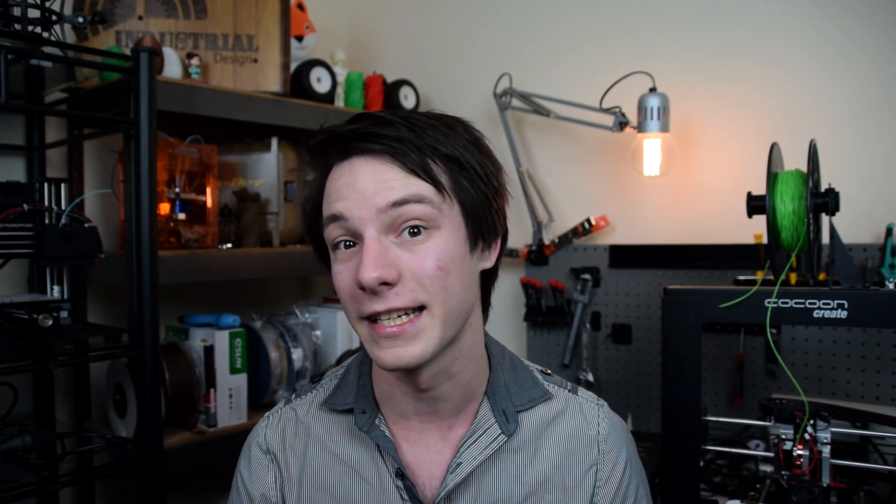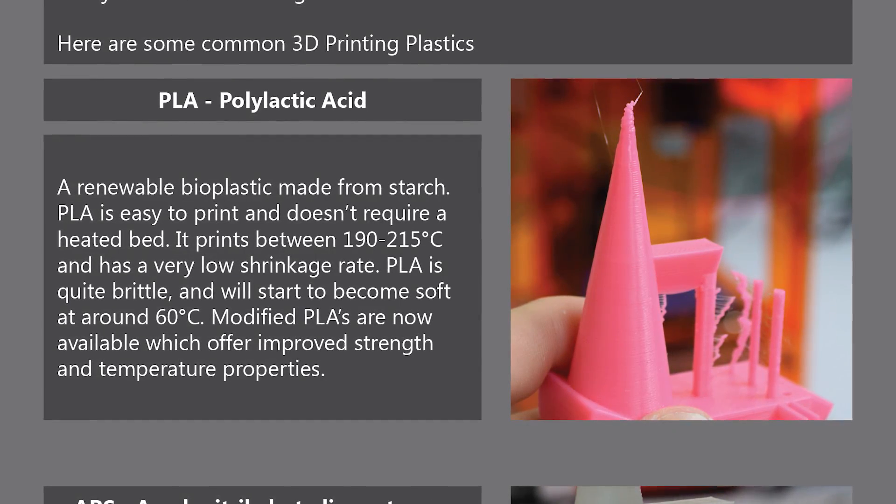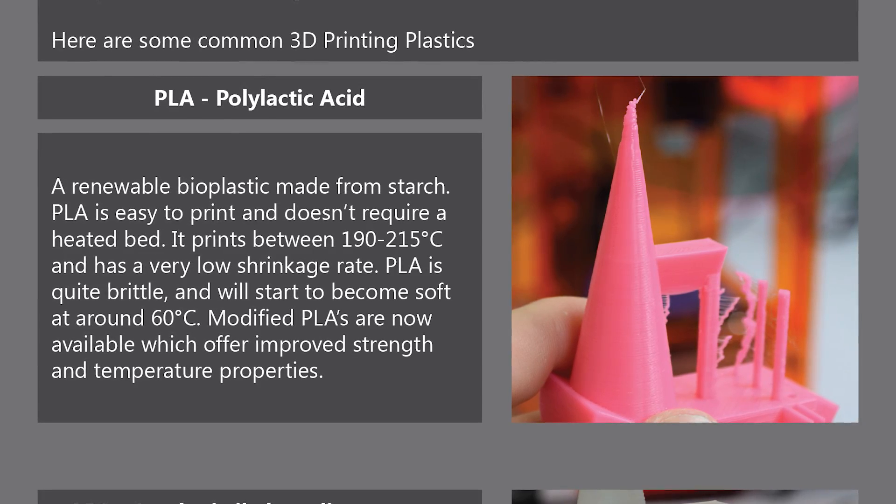For instance, you may be chasing a large print volume in ABS plastic, which is known to be a fairly tough and robust material. But have you considered the fact that to print this material without any issues you need a heated bed, or even better a heated printing enclosure, and just how much extra these features will increase your running cost as the printer chews through electricity? Instead you may be able to use PLA plastic, which is easier to print with and machine running costs will be much lower.